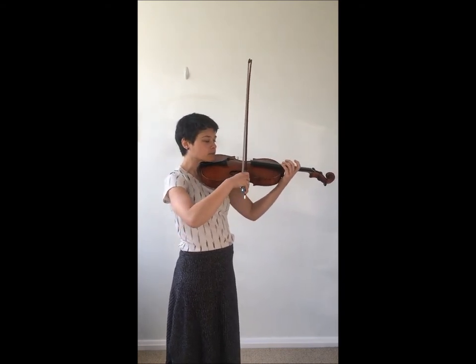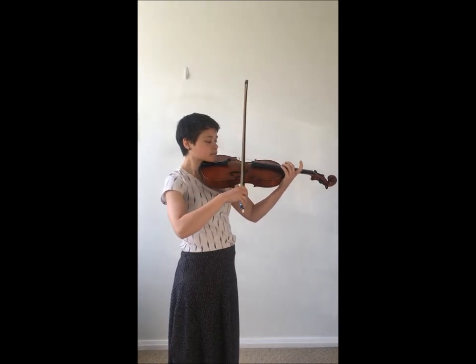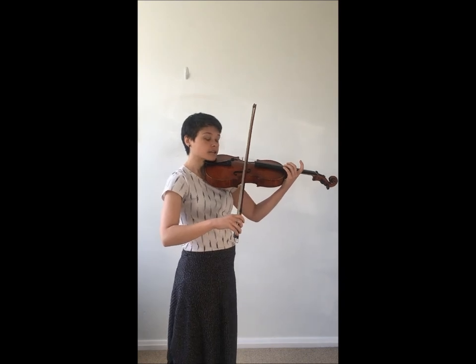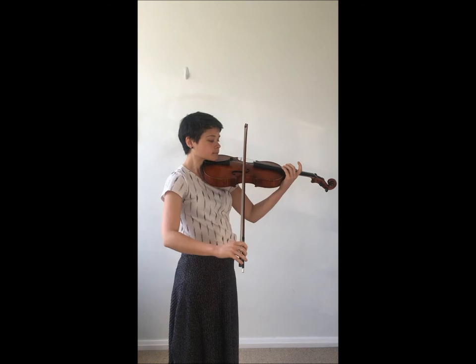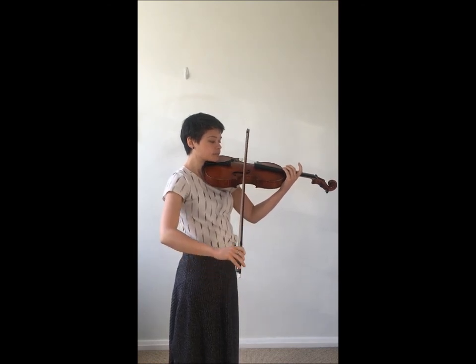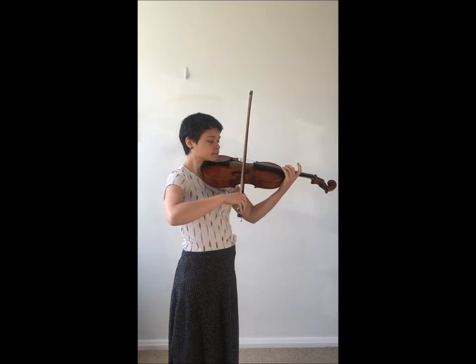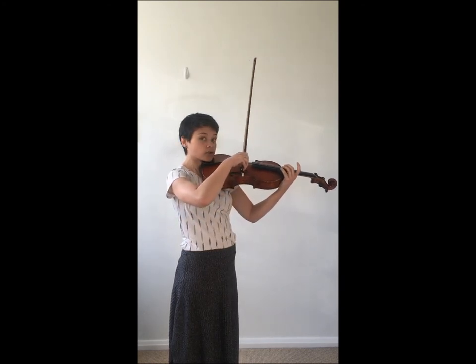So here we are on the top string of our instrument. Around here I start thinking about pushing the bow slightly outwards, and then I bring it back up. So that's our A string.